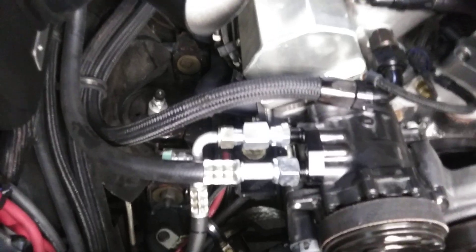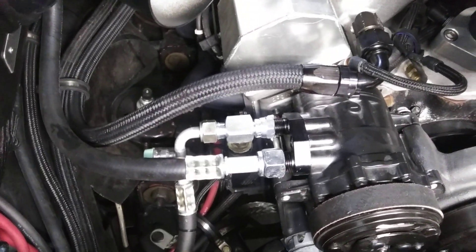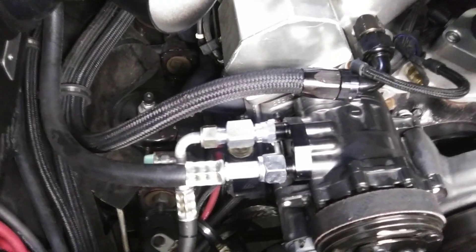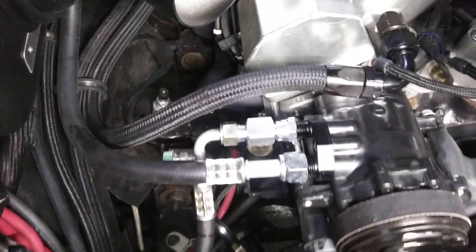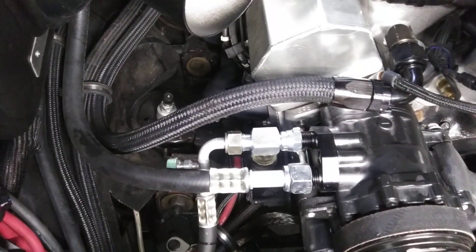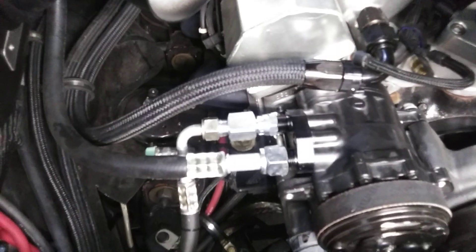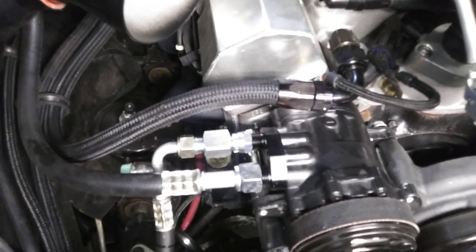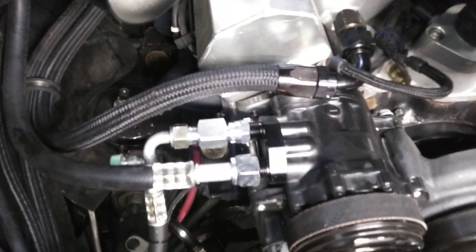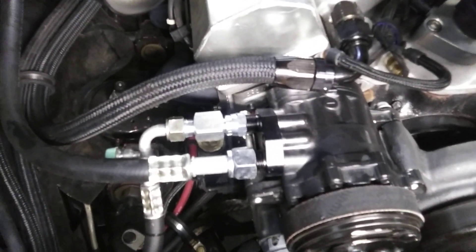On these OBSs, the instructions say the refrigerant capacity is 1.3 pounds on a lot of them — I'm seeing 1.4. So somewhere around a pound three to pound four — that's not much. It's like two cans, only a pound. Two 12-ounce cans, somewhere in there, that's all you need to put in. And if you overfill them, they'll build up too much pressure. This little peanut pump, this SD7, will make 500 PSI of pressure. It'll blow the orifice tube clear into the condenser — you'll never find that orifice tube. It'll shove it so far in there you'll have to replace the condenser. And don't ask me how I know.